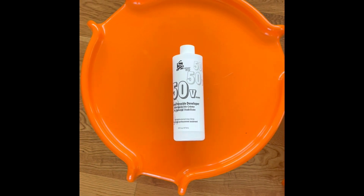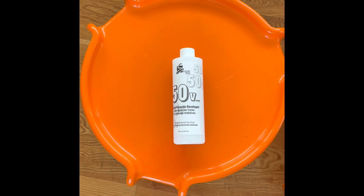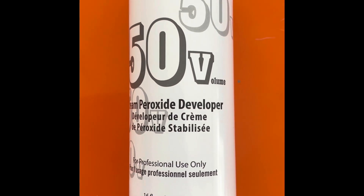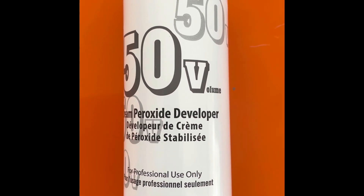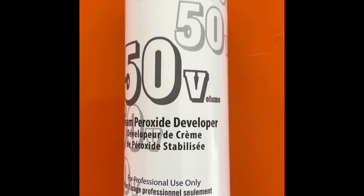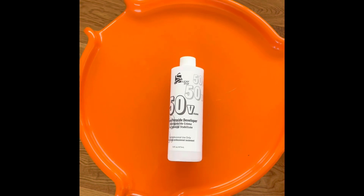If you are going to retro-bright, go to your local hair supply wholesaler and buy the hydrogen peroxide developer. It comes in 50%, 40%, 30%, and 20%. The 50% is stronger and will work a little quicker. We'll talk about that in a moment.